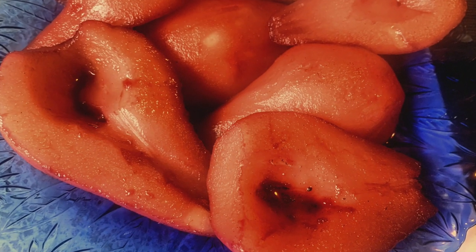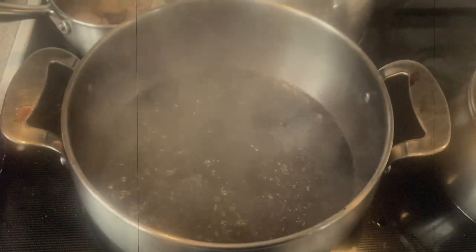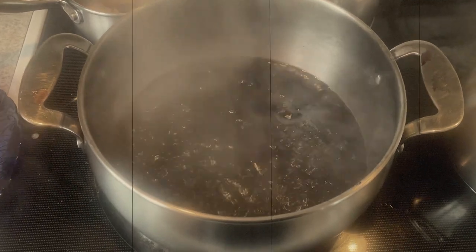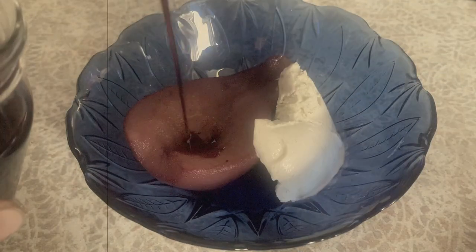Some fruits have a short simmer time, like apricots, and others, like quince, need a couple of hours. After the fruit is out, boil the poaching liquid until it's syrupy and use it to drizzle over the poached fruit. I love this dessert with vanilla ice cream, but it's also delectable with crème fraîche, honeyed ricotta, or Greek yogurt. I love this dessert — it's easy to make and it's delicious.